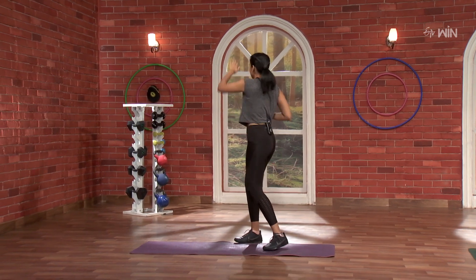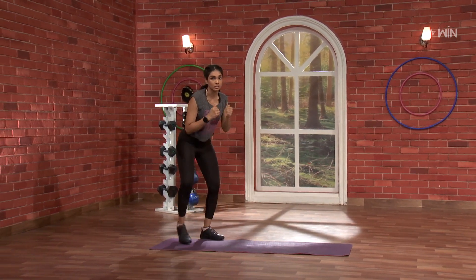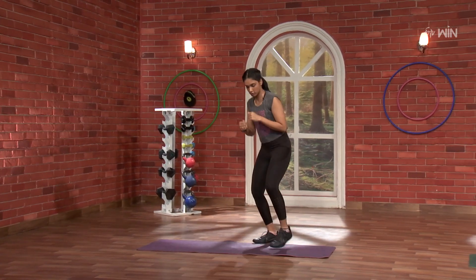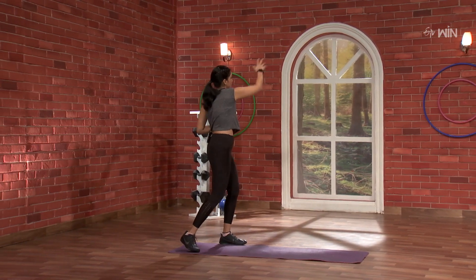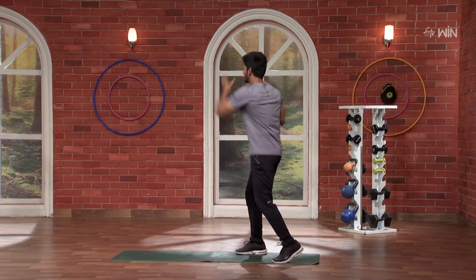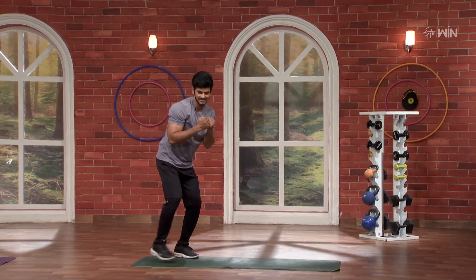1, 2, left, right, 1, 2, cross. 2, left, right, yes, cross. 2, nice, nice. 1, 2, 3, 4, left, right, nice. Go, very nice, continue, go.